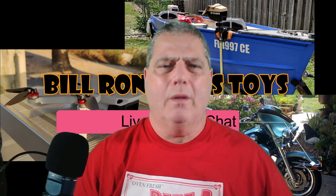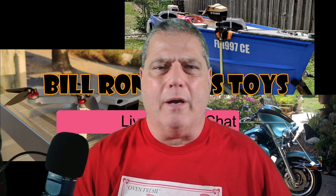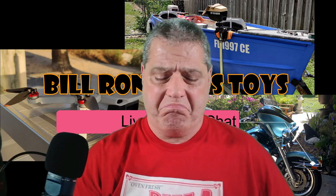Hi guys, welcome in. Bill Renain here, Bill Renain's Toys. This is just a hobby channel — I'm not getting paid to do any promotions or anything. I don't normally do reviews but I thought I'd review something different. Master Airscrew, as most of you guys know, has been around a long time — I think since the 50s, a little longer than me even — and they've always made a quality product.